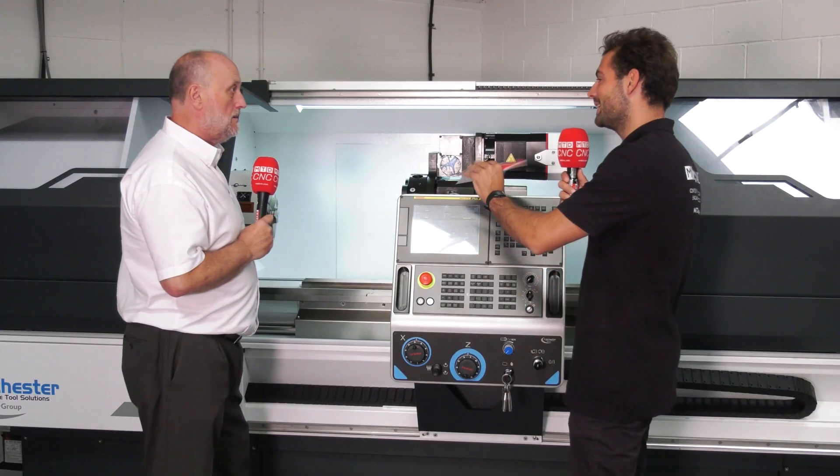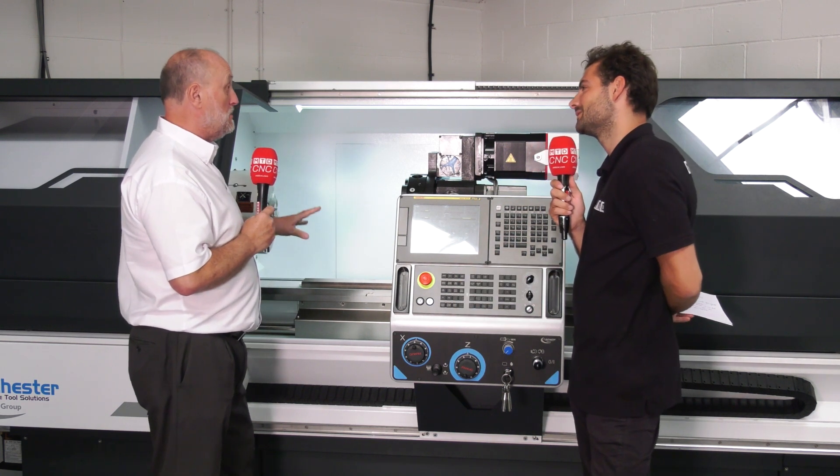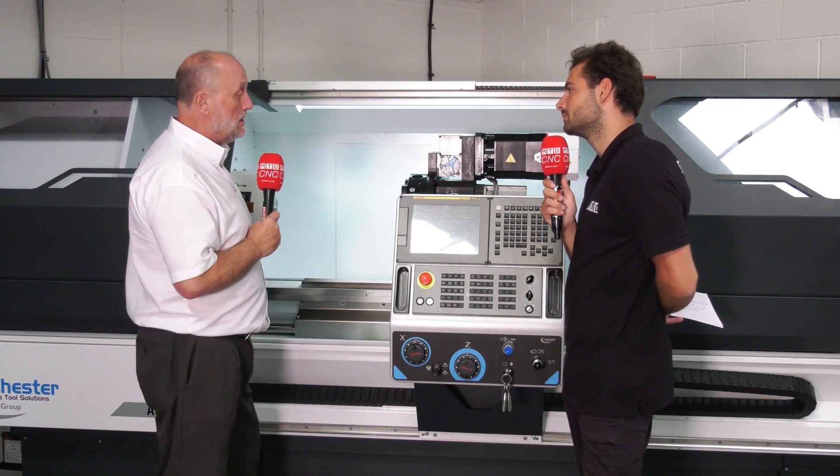We're looking at this beautiful new showroom machine — but can someone take this home? Absolutely, it's available from stock. We've got this machine, we've got one without the driven tools as well, and we've got smaller machines alongside that — so yes, all machines are available from stock.